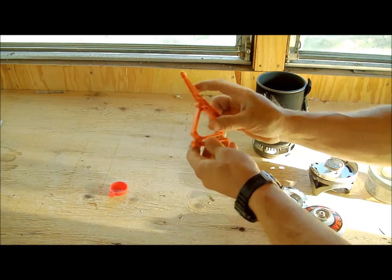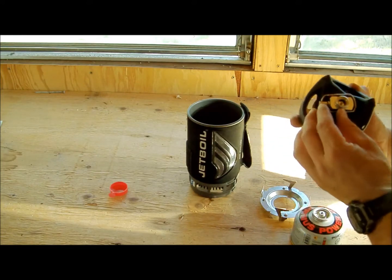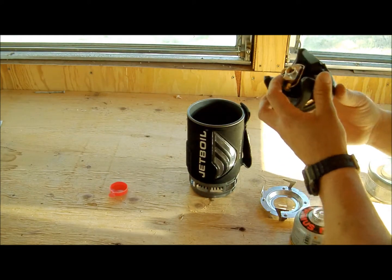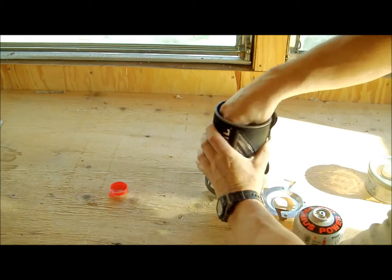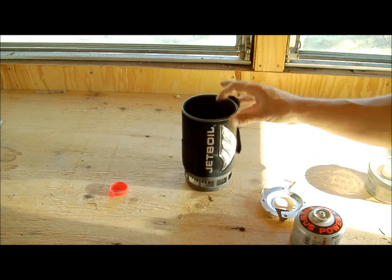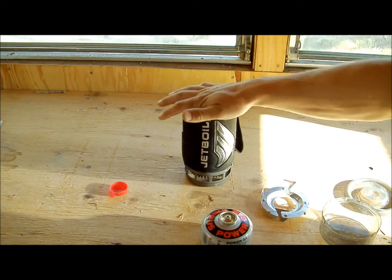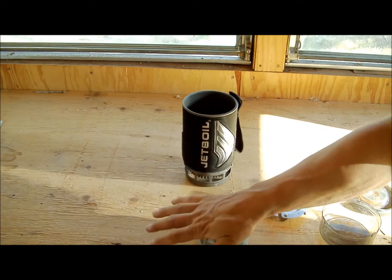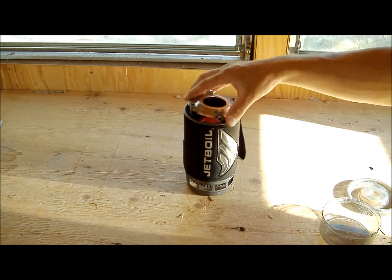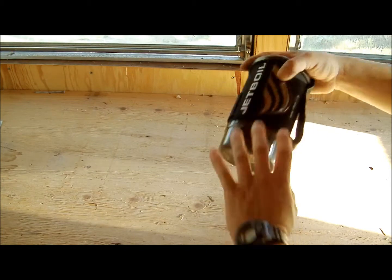One of the main reasons I use this — because I like using a fire a lot of times — is when you get fire restrictions out there and you can't use an open flame. This thing works perfect for your coffee in the morning, oatmeal, things like that. The setup is $99 — I know it's a little expensive — but you won't regret it. It's super light, easy for backpacking, and everything is contained right here.